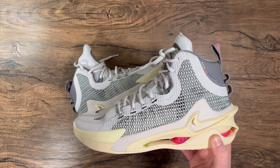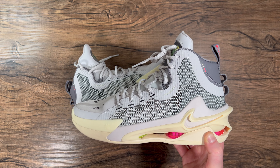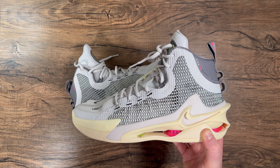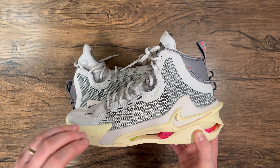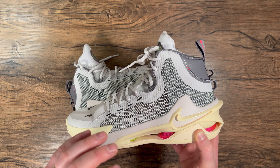For me, this whole series — the Zoom GT Cut, Run, and Jump — is very reminiscent of Nike really pushing the boundaries on basketball shoes, unpacking as much tech into a shoe as possible. And this shoe is absolutely insane as far as the tech involved.